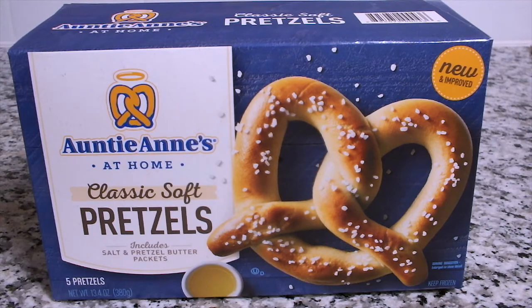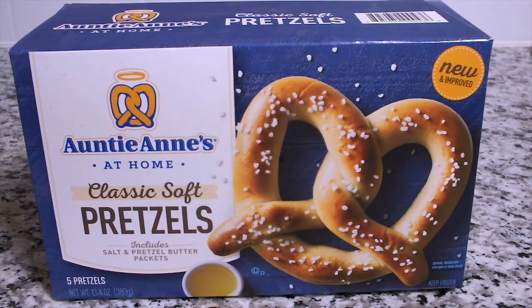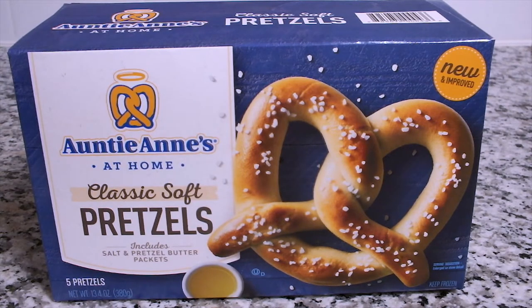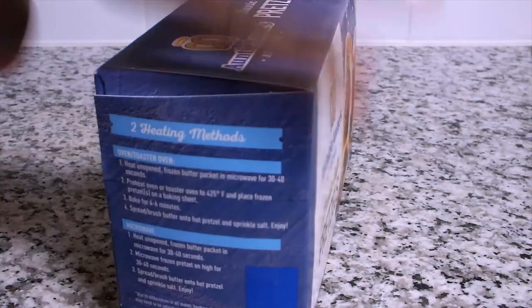Hi chefs, welcome back to Closed Kitchen, and for the new subscribers, welcome to my channel! Today I will be reviewing one of my favorite snacks — the Auntie Anne's at home classic soft pretzels.